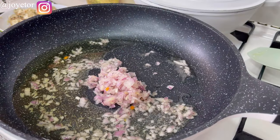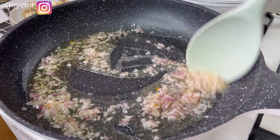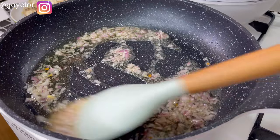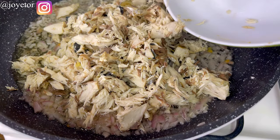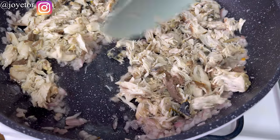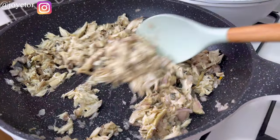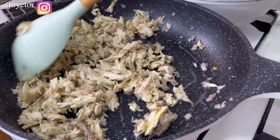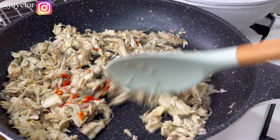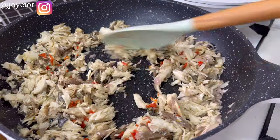Into my pan I add some vegetable oil and sauté some onion until fragrant and soft. Note that these onions are finely chopped, so by the time you're done cooking your kids might not even see them. Now I'm adding my flaked and deboned mackerel fish and stir-frying it with the onion for a little bit. Note that the oil is not too much — I just want the right consistency — but you can add more if you like.